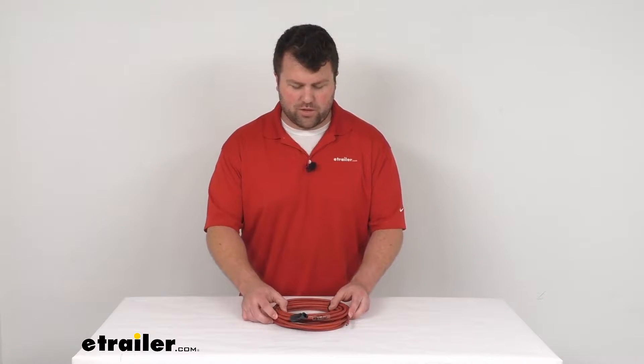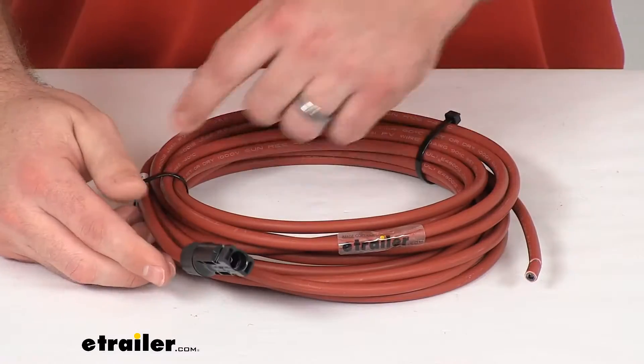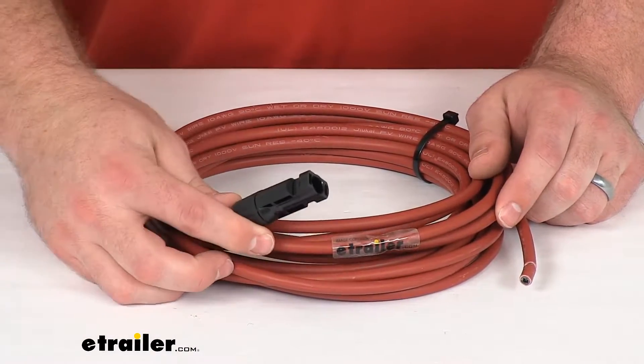Hi there, I'm Michael with eTrailer.com. Today we're going to take a quick look at this Go Power 25 foot long MC4 positive cable.